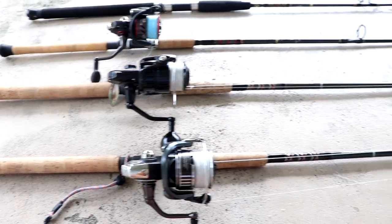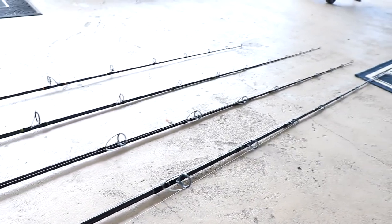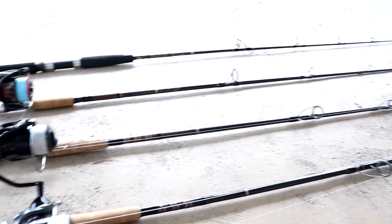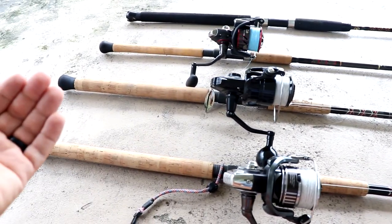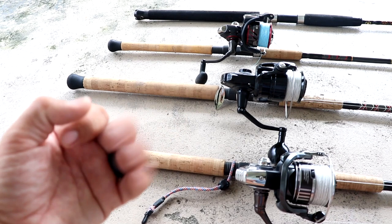I've owned a bunch of different rods over the years specifically for tarpon fishing — it's one of my favorite types of fishing. Across all the different brands, most of these rods perform about the same, but over the years I've found three things that I'm consistently looking for in a tarpon rod.